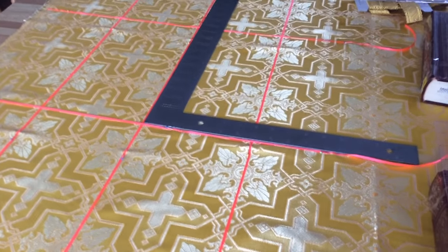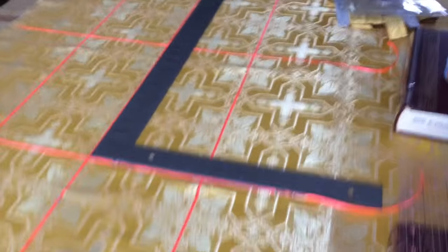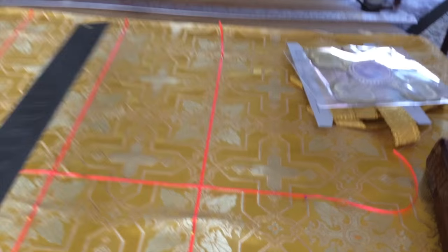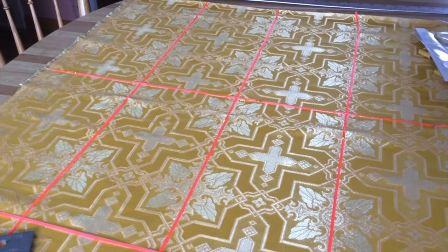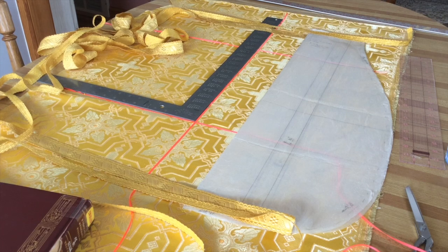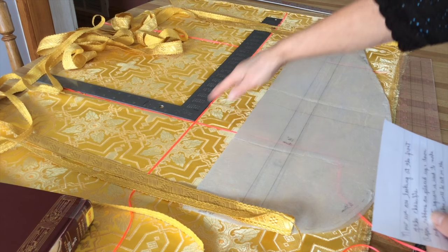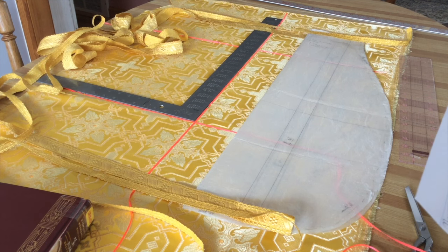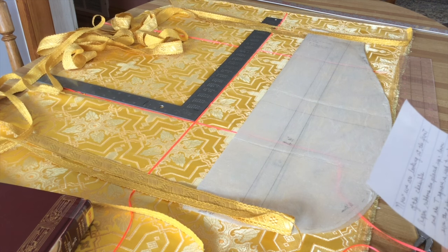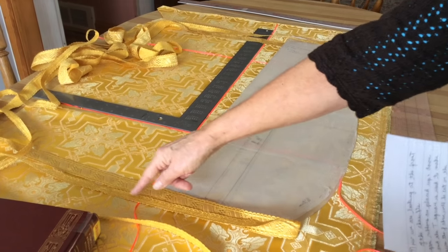I usually hold the fabric down with some heavy books so it doesn't move as I place the pattern on top. I've already decided where the emblem will go, and you can see I will place the emblem so it's in the center of one of the designs. Now looking at the front of this chasuble again — the ribbons are placed up and down and across, and the T-square is placed to make sure the fabric is laying on the straight of the grain. If you need to put books so the fabric does not move, use the pattern to go up and down the center.